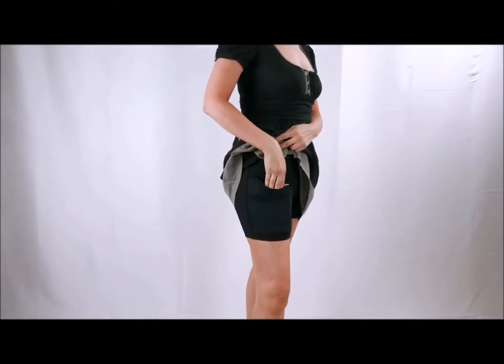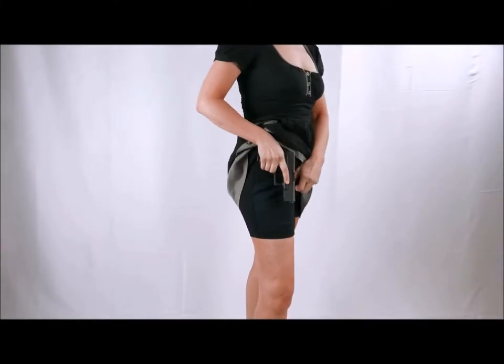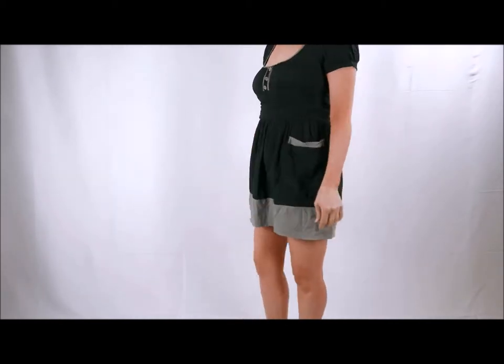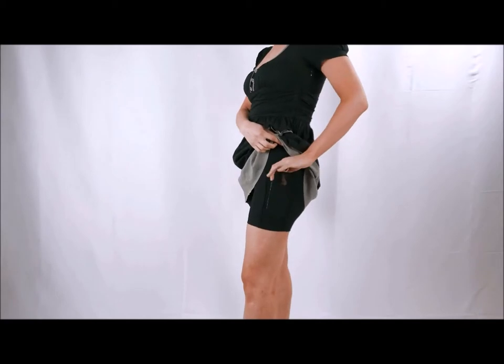The C4's original thigh holster shorts have been a popular concealed carry option for women for years. We created this product for women who frequently wear skirts and dresses.